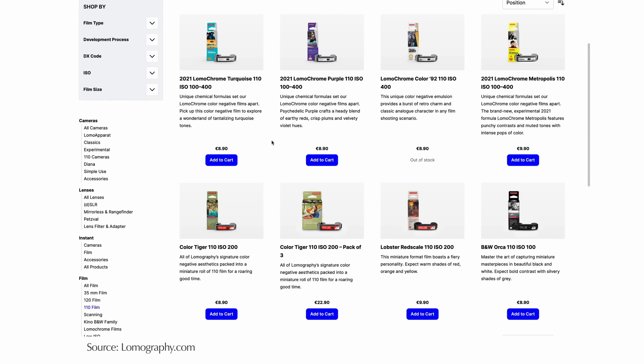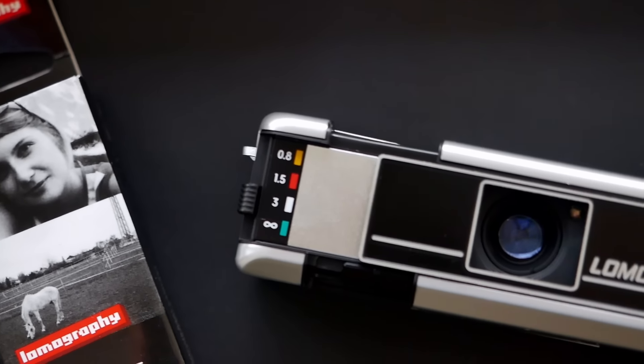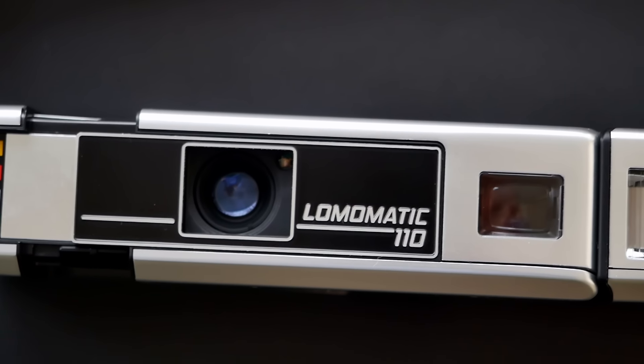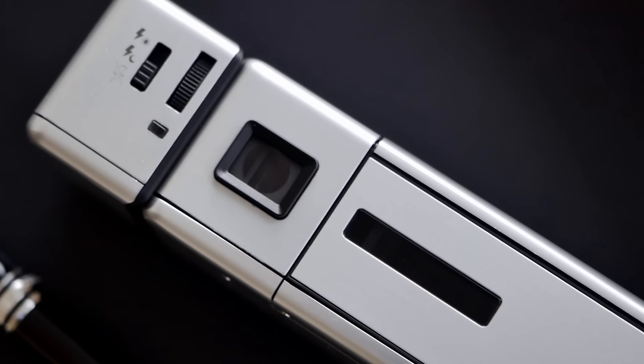Lomography brought the format back in 2012 and since then has expanded their range of films, offering black and white as well as all sorts of color negative films — they're the only ones doing that at the moment. So from a strategic perspective, it makes a lot of sense to introduce a premium 110 film camera with a wonderful multi-coated glass lens, built-in flash, and all these features that help promote the format.